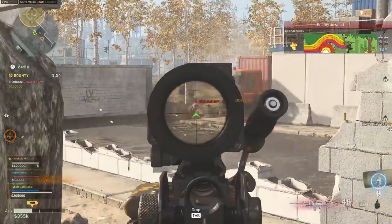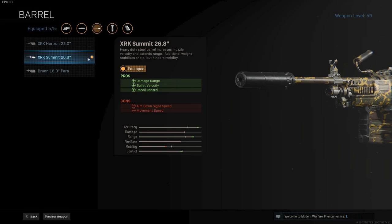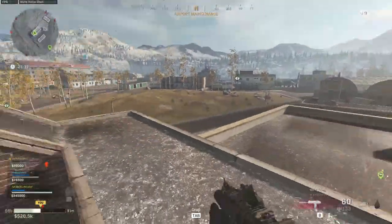So let's start with the first attachment: the Monolithic Suppressor for the extra damage range and overall sound suppression — one of the best attachments in the whole game if you ask me. Next up is the XRK Summit 26.8 inch barrel for increased damage range, bullet velocity, and recoil control. All extra buffs we are going for. This will give the Bruin the most increased range possible.